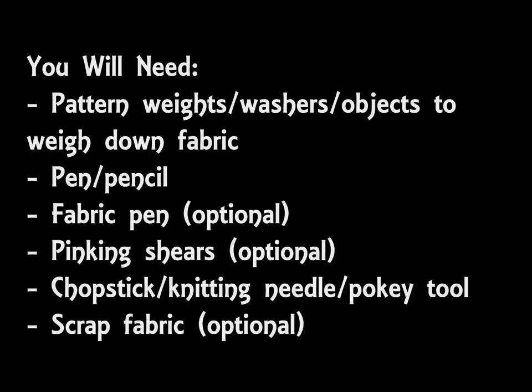In addition I would also recommend having some scrap fabric, for instance calico or something very cheap. This is completely optional, but if you're making a cravat for someone who's not an adult man — for instance a child — it might be worth having some scrap fabric just to test the sizing before you make the real thing, i.e. make a mockup of the cravat before you make it for real.